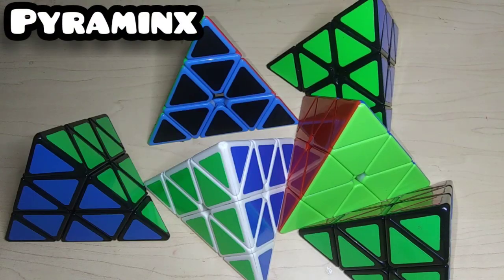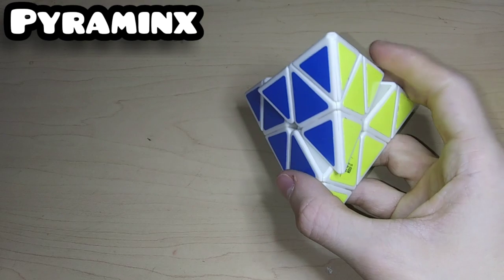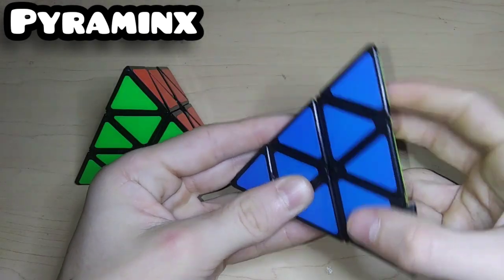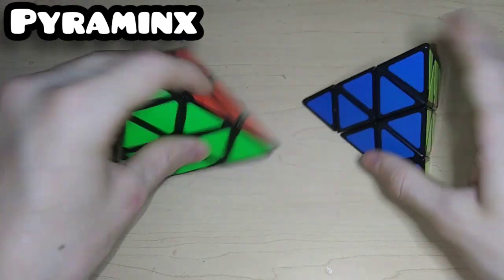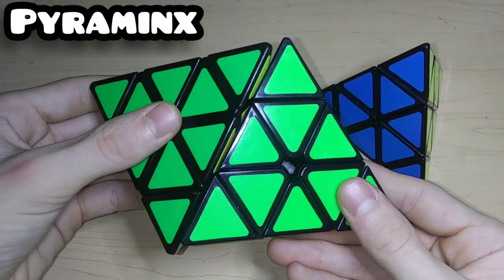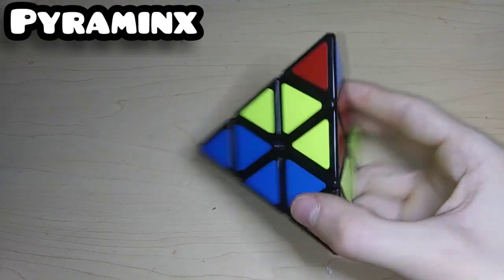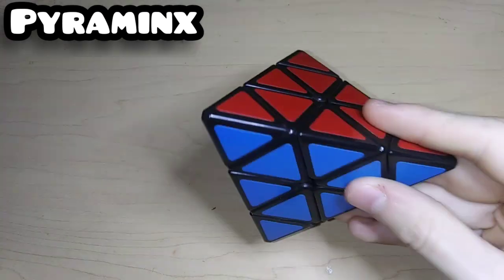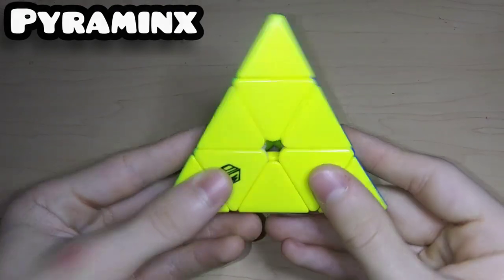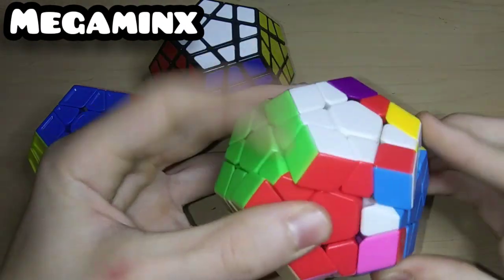Now I'll move on to the rest of the WCA events. Starting off with Pyraminx: we have a Z Cube carbon fiber pyraminx, a random QiYi pyraminx, and two pyraminxes I don't know the names of — one is really bad and clicky, and one is still pretty good but has slightly different shades than the MoYu. The bad one has orange instead of red. Here is the MoYu pyraminx — not magnetic — and the X-Man Bell V1M.